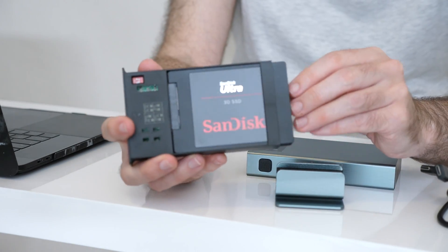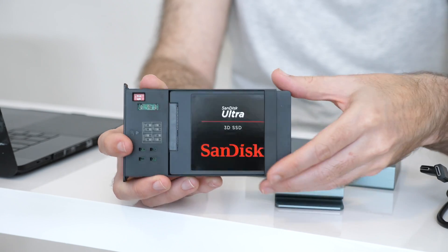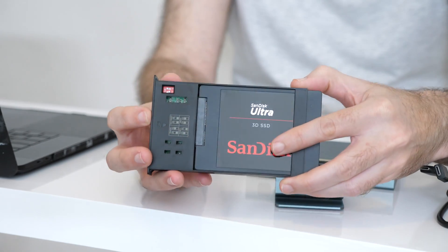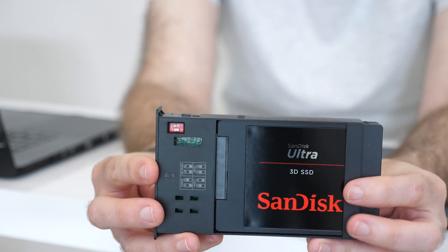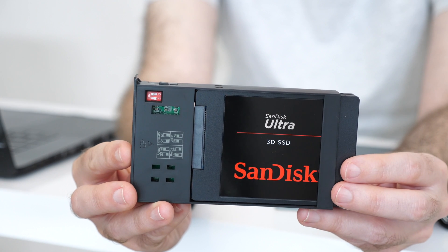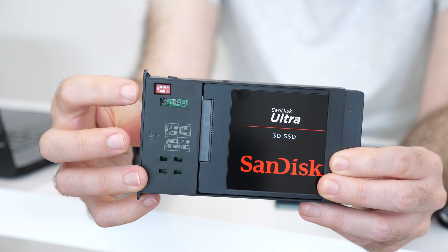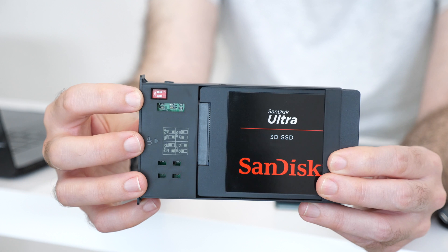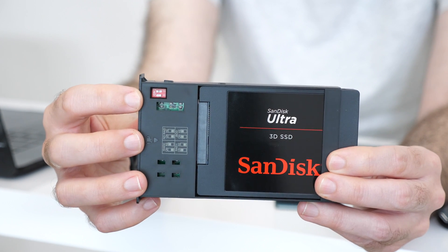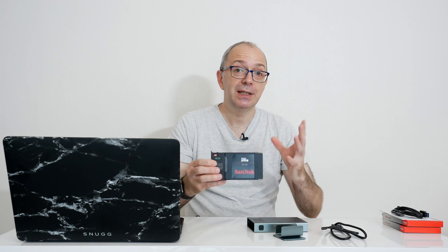When we open this up, you can see the two caddies. I've already got the SanDisk Ultra 3D solid state drives installed — one on this side and one on the opposing side. There's also a little tiny diagram that shows you which positions to put the dip switches in, for the particular type of RAID you want to set up. So that can be JBOD, RAID 0, or RAID 1. We're using this in a RAID 0 configuration for the maximum speed.